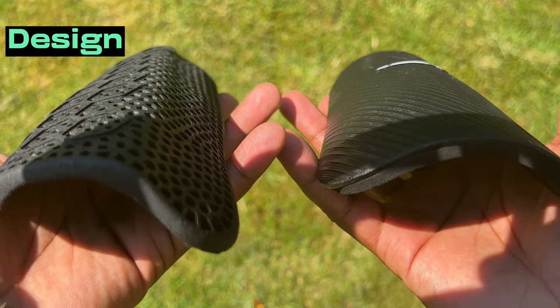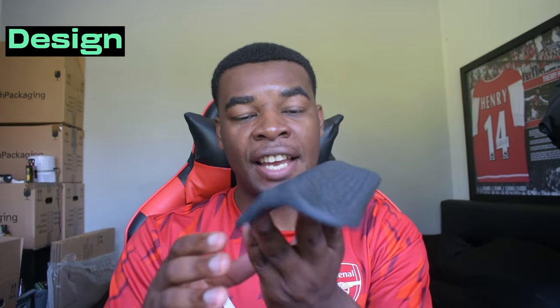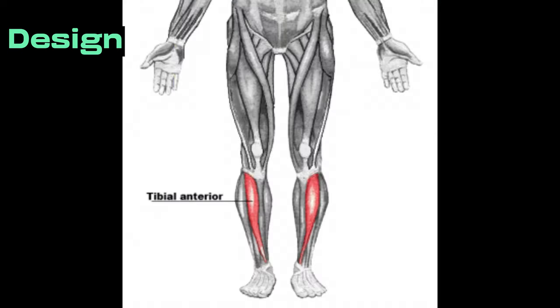Back to the shin pads — as you can see, they're a bit of a weird shape. They don't have the normal curvature that a regular shin pad would have, and that's because the creators have taken several 3D scans of professional footballers — male and female — to create a shin pad that is anatomically built to suit your leg. You can see this bump or curvature that replicates the mold of your shin, covering what is known as your tibialis anterior, which is basically your shin muscle.